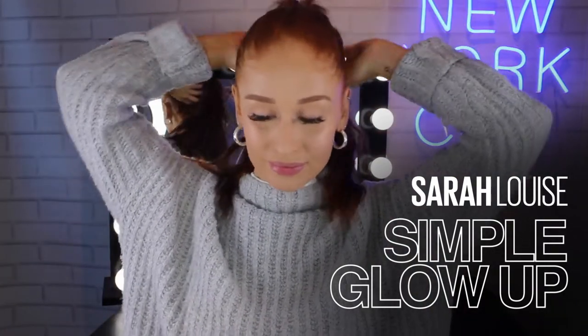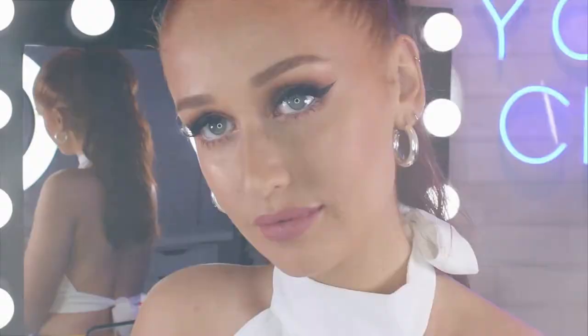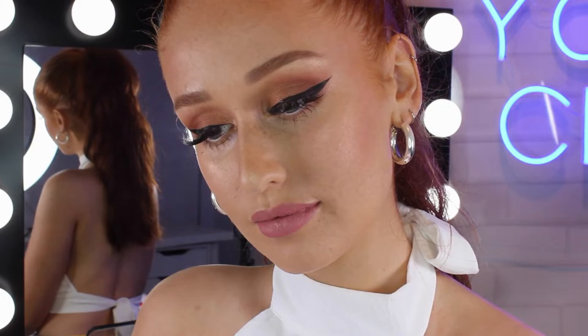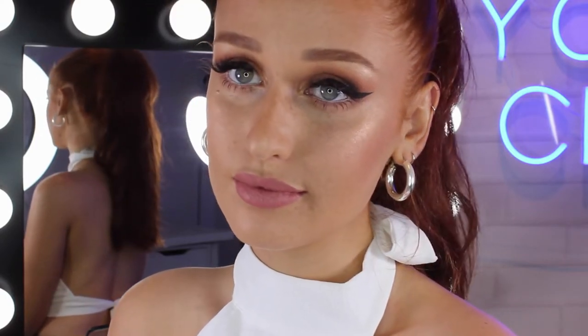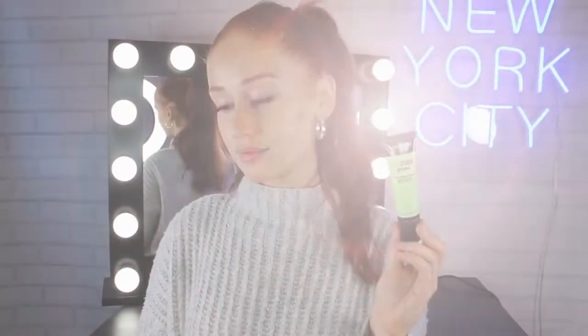Hello guys, my name is Sarah Louise Brown and welcome back to the Makeup Loft. So in today's video I'm going to show you how I get the ultimate day glow and then how I can change it up into a night glam look with only just a few products. This could be from getting ready to go to work to then getting ready to go to after work drinks. So if you want to see this video keep watching and make sure to like and subscribe to Maybelline's Makeup Loft.